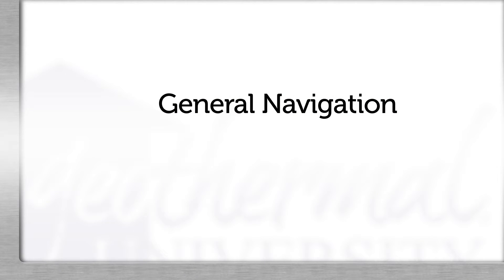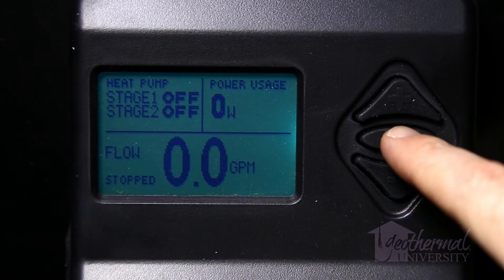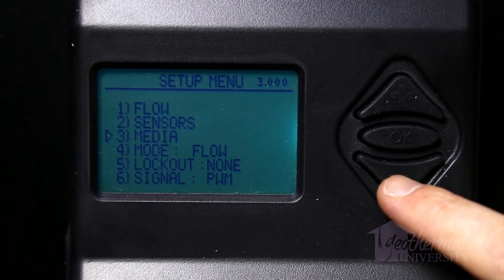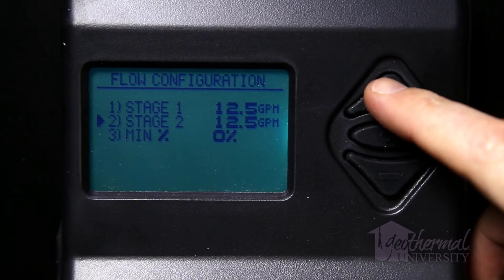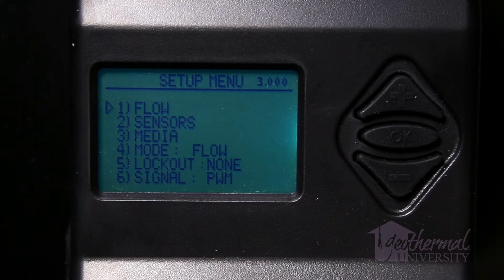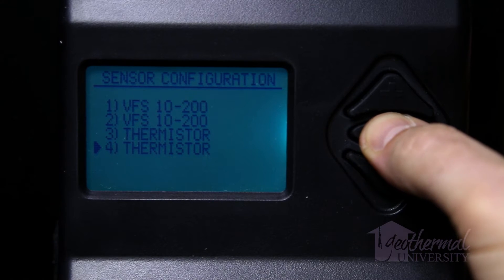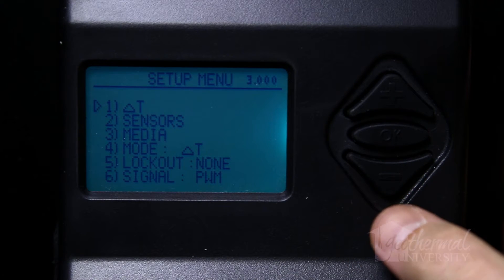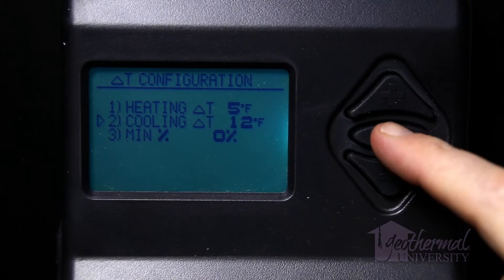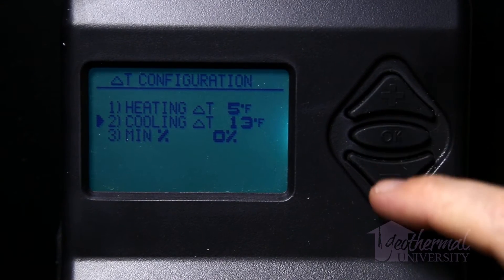General navigation: The menu items are navigated using the plus (up), minus (down), and OK center buttons. Pressing the plus and minus buttons moves a triangular cursor up and down through the menu items, and switches between the two main pages or increases or decreases a particular parameter. Pressing and holding the OK button for one second while on either main page changes the display to the setup menu screen, unless the controller has been locked. Pressing and holding the OK button for one second from any screen other than main returns the display to the previous screen. Pressing and quickly releasing the OK button scrolls through menu options next to the cursor, or changes the cursor to a filled triangle which allows the plus and minus buttons to increase or decrease the selected parameter.